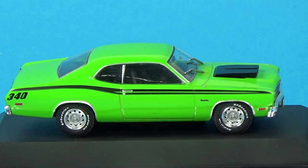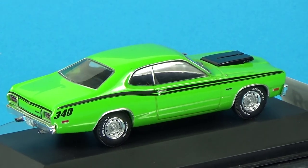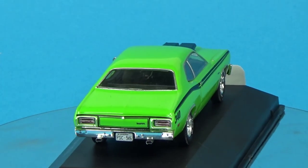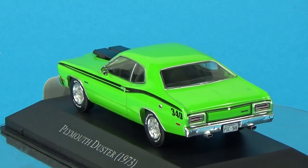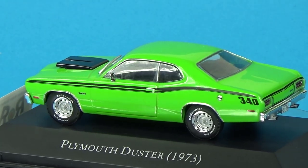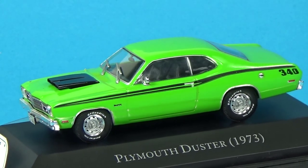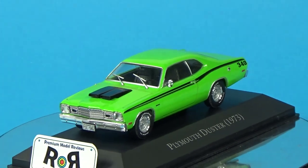The Duster came with a number of engine options, including a 3.2 inline six-cylinder and two V8s — a 5.2 and a 5.6 liter version. These engines provided a range of horsepowers to suit different driving preferences. The Duster enjoyed good sales during 1973, with estimates around 220,000 units. Its popularity could be attributed to its attractive price, versatile performance, and growing demand for compact cars. Overall, the '73 Plymouth Duster left a lasting impact on the automotive industry as a well-received compact car.